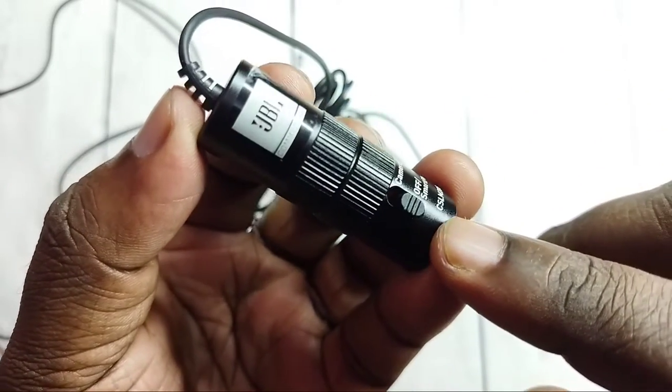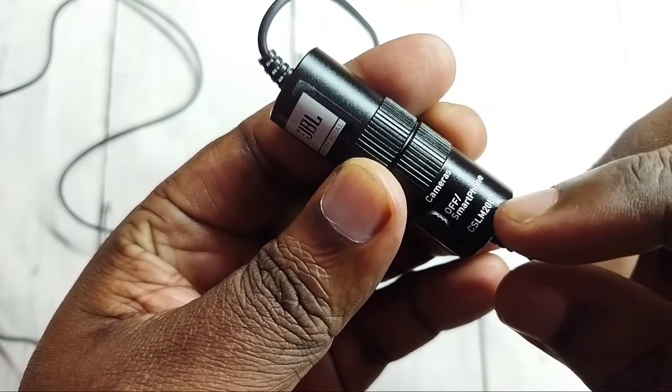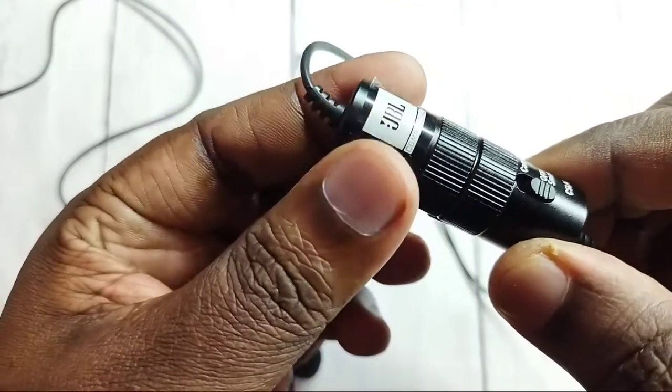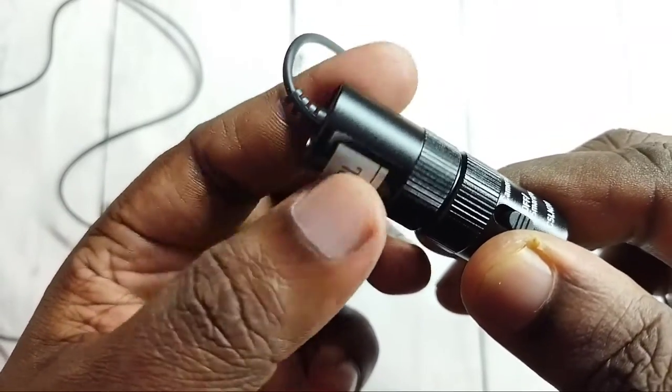Here we can see one switch. We can switch to the camera of our smartphone. So this part of the microphone we can open.